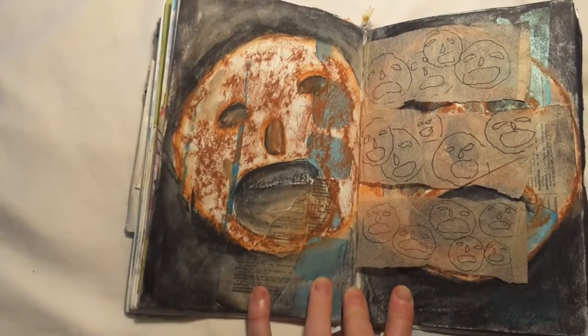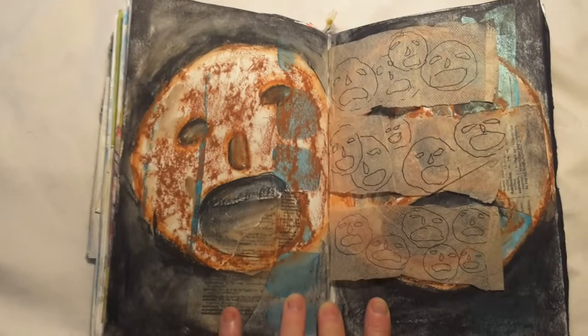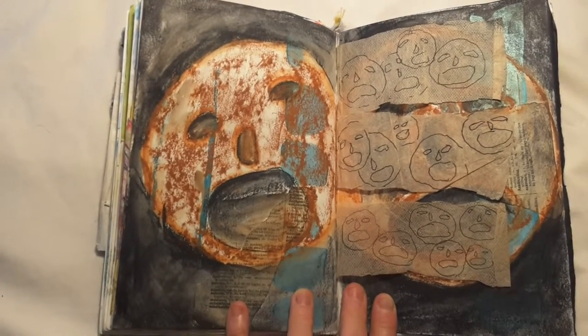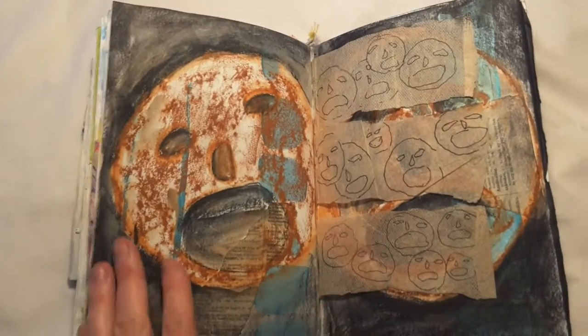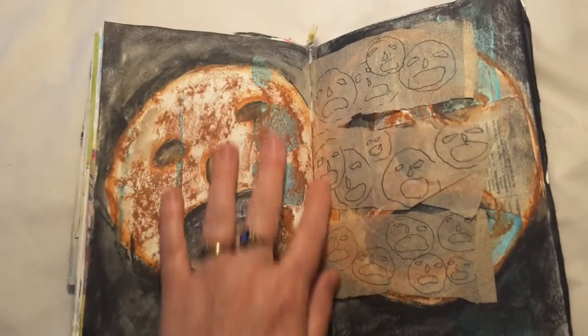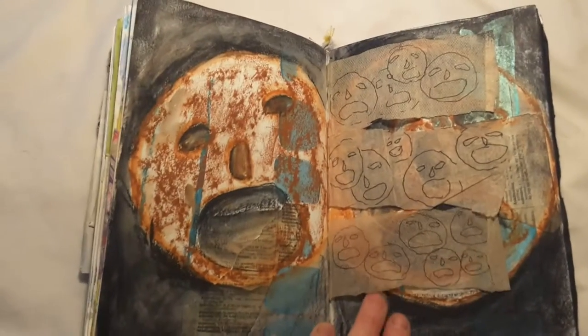I took a rubbing from the metal faces in the Berlin Jewish Museum, and it means I've got something that's the exact size and shape of the art — that really pleases me.